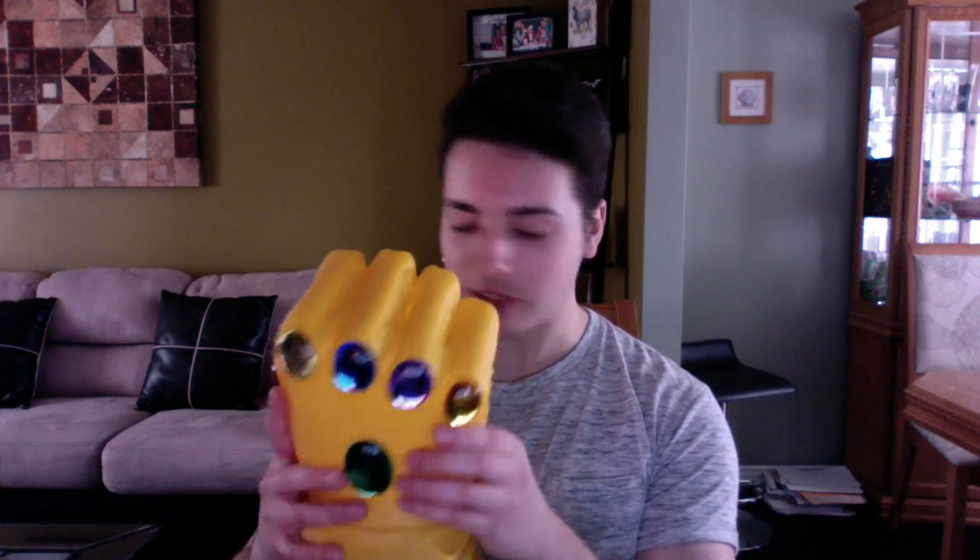We have the Infinity Gauntlet. This thing is ridiculous — it's huge. This is it compared to my head; it's literally almost two of my heads. This is just such an awesome thing. When I saw this in the comic book store, this thing was calling my name. I had to buy it. It's got the gems all over it and they're really nice and shiny.